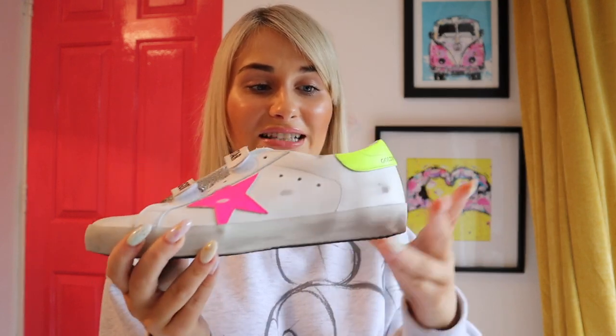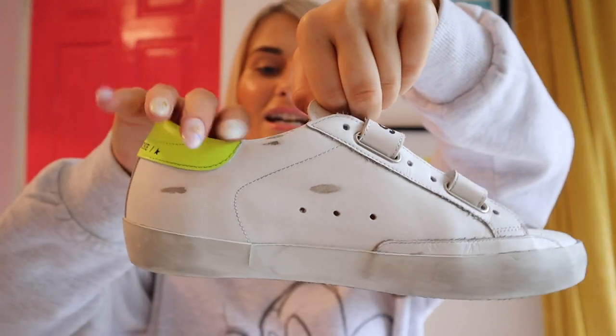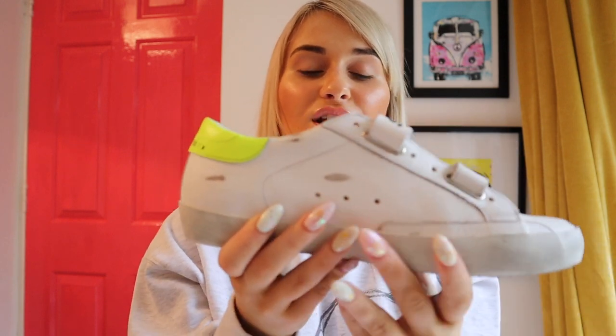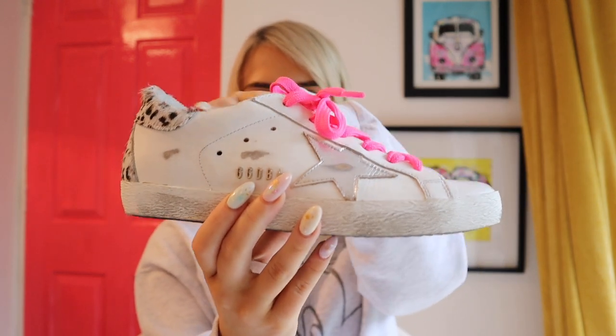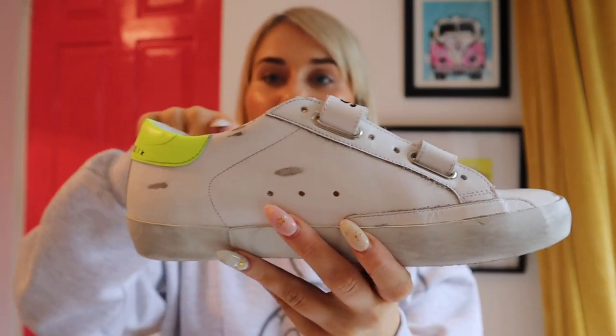I must say this pair isn't as comfortable as my other velcro pair. The leather is quite hard at the back and it's catching me on my ankle bone. I think it's because my insoles lift my arch and ankle. These ones have a harder leather that goes straight across without much of a dip, whereas my other pair has very soft padded leather all the way around. But I'm not too worried about them being harder.